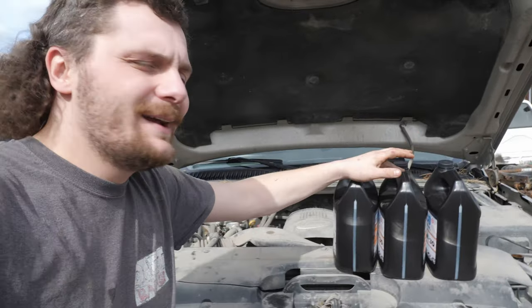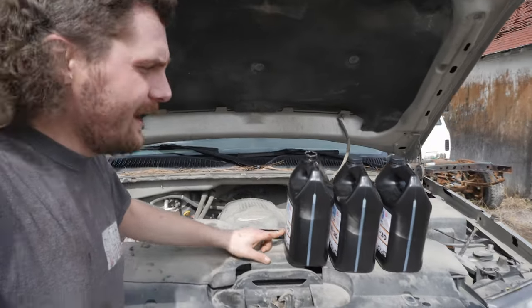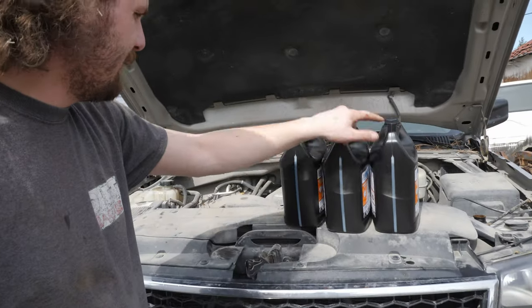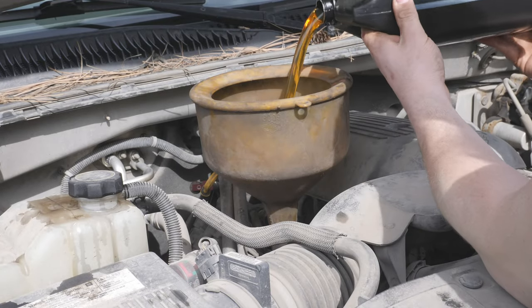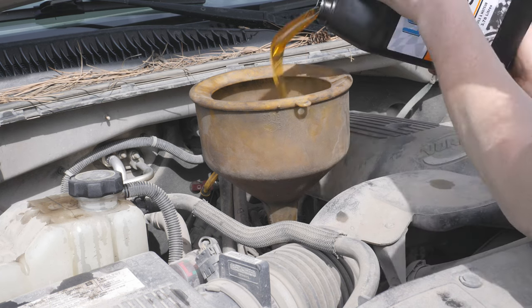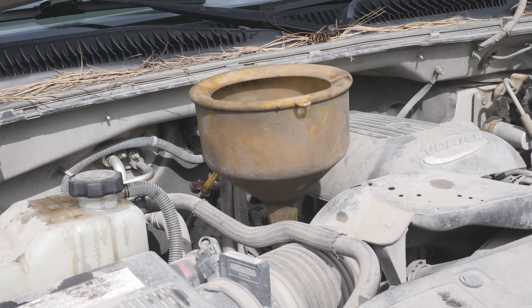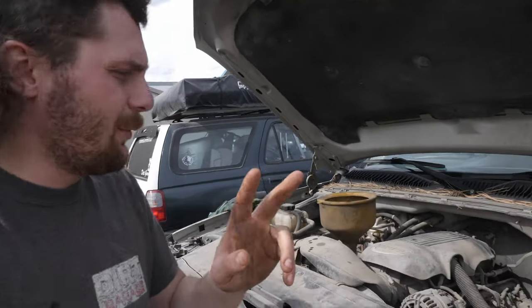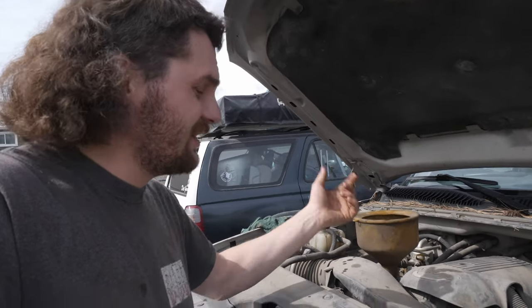The auto parts store lady told me that we need about 9 liters, and these jugs are about 3.78 liters each, so I should take two full ones and a bit of this one. With just two of those jugs, it shows more than full on the dipstick, so I'm going to run it for a bit and then check it again.